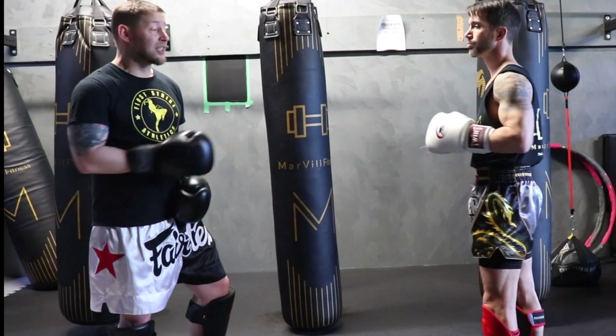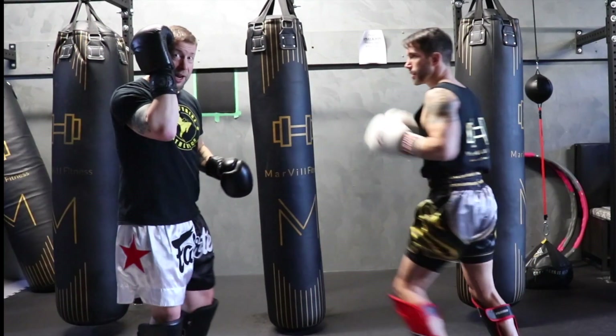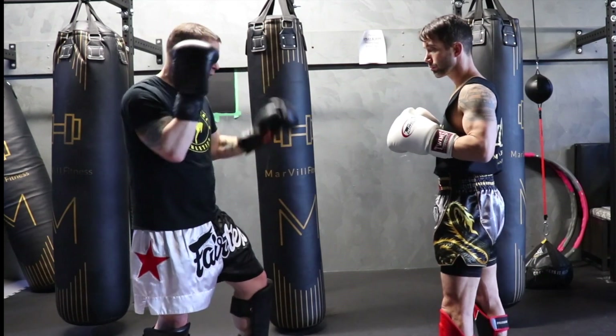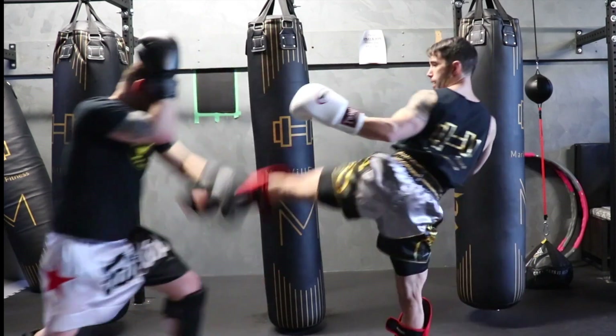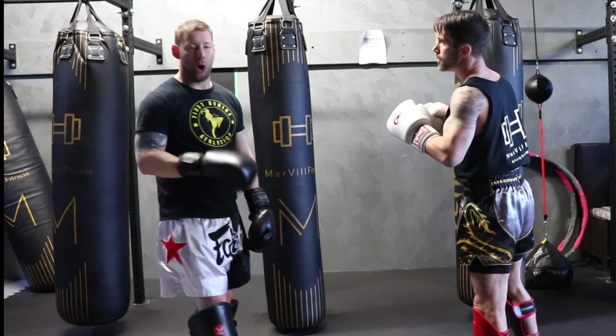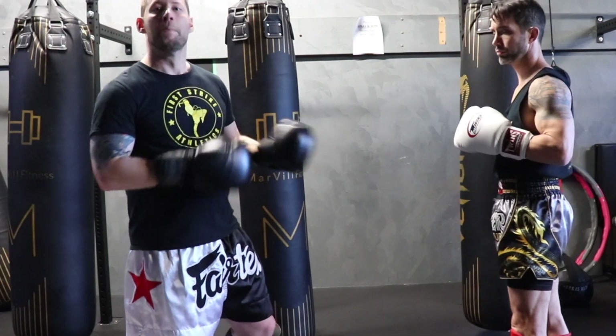Same with evading — if he throws that left kick I can move out of the way, but I keep my hand up in case my distance judgment is off, so I can still use that blocking motion even if I'm not actually blocking it. I can use that to chop his leg as it comes down in front of me. That's a combination of block and evasion. Start off with the basics: block, evade, catch; as you get more experience, you'll see how you can put these things together to fit your style.